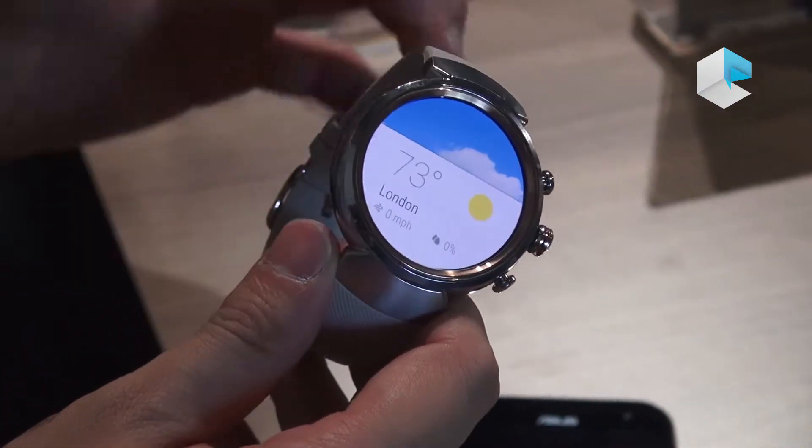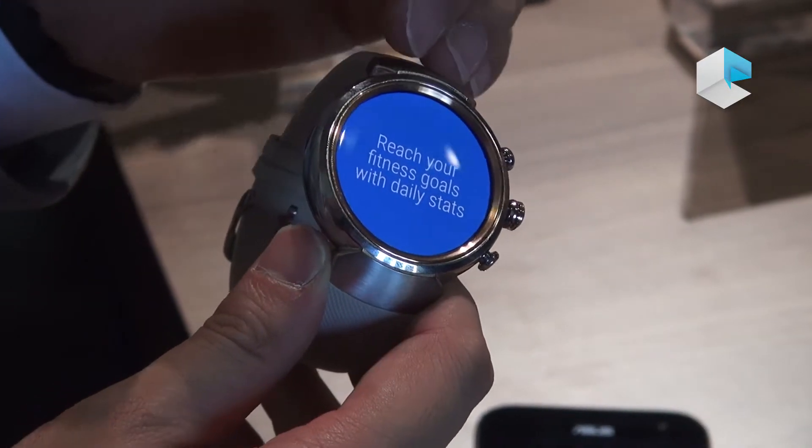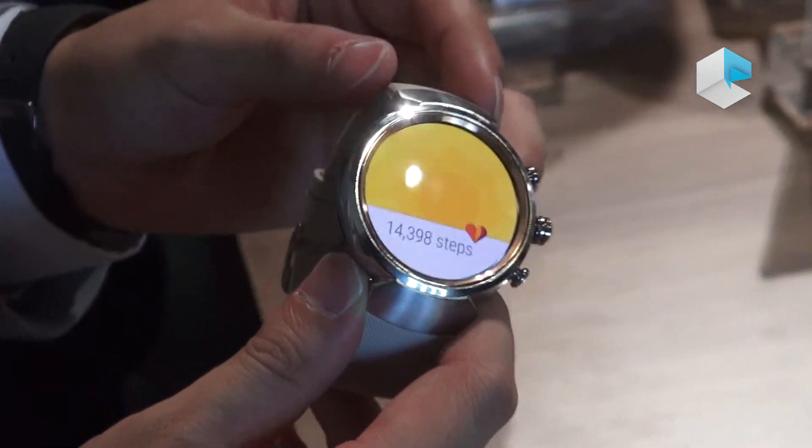We also have HyperCharge technology inside. In the morning, once you wake up, you just need 50 minutes to charge this watch and it gives you whole day usage — around 60% of the battery.